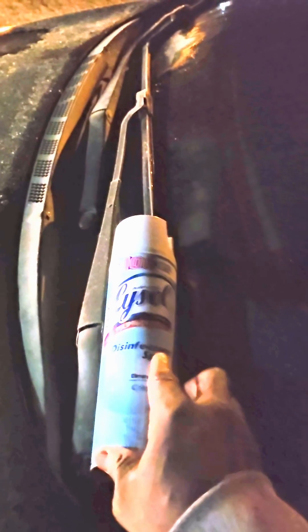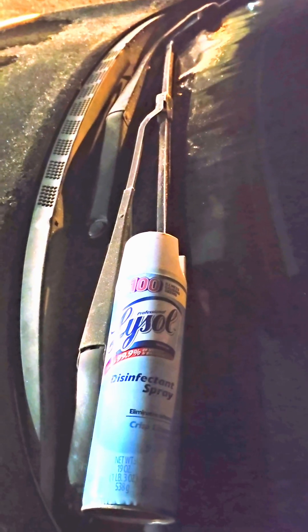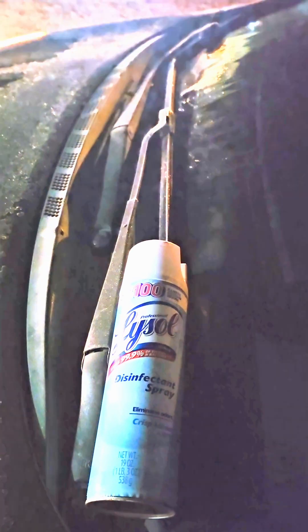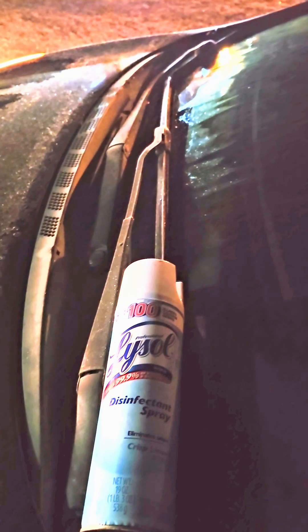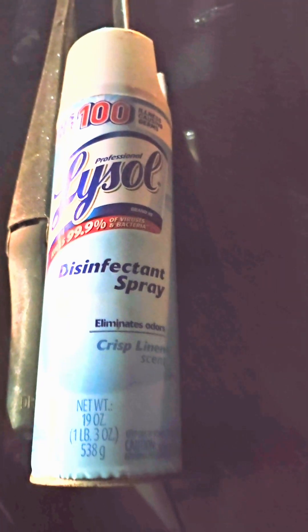Believe me, this thing will work. Alright, I gotta go, love you guys. Try it, subscribe, like it, comment, let me know what you think. Try the Lysol to clear up your windows.